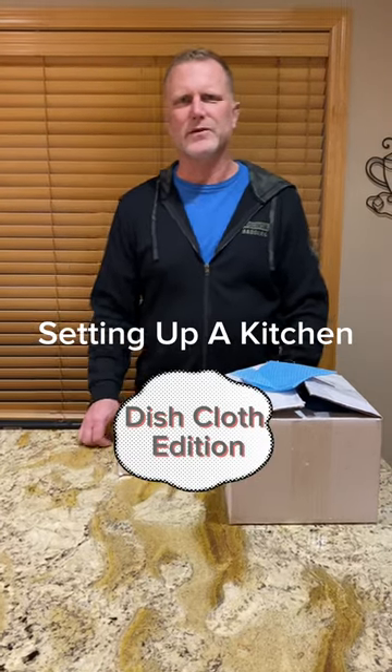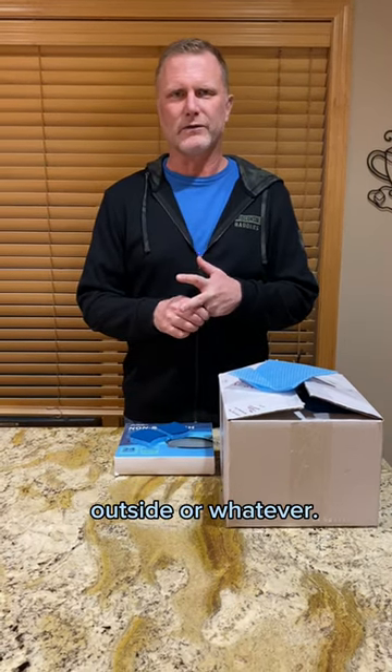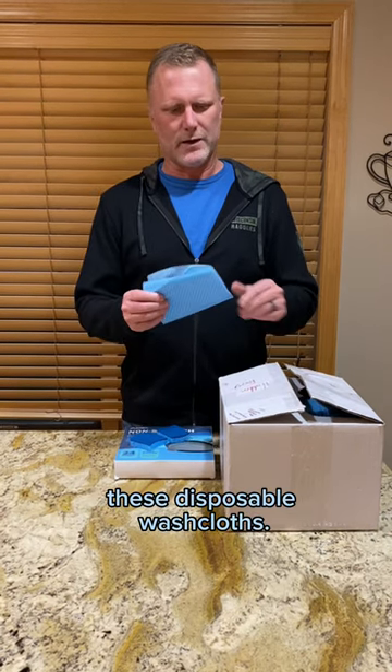When we first started renting out cabins we were using regular cloth washable dish rags for people when they came to do dishes and things like that. What we found is they weren't lasting very long — they were getting destroyed. People would use them on the floor, outside, whatever. So we've actually started using disposable washcloths.